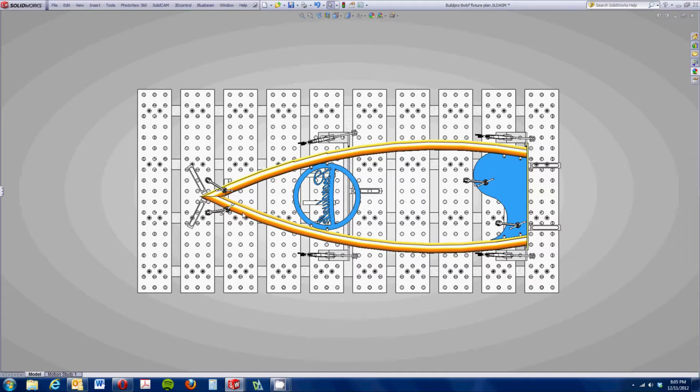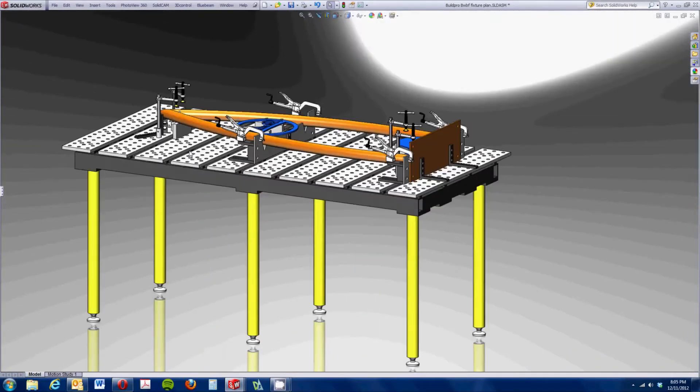When we were designing little one-off fixtures, I used in-context modeling. That made it really easy. Having that CAD library was a really good asset for us.